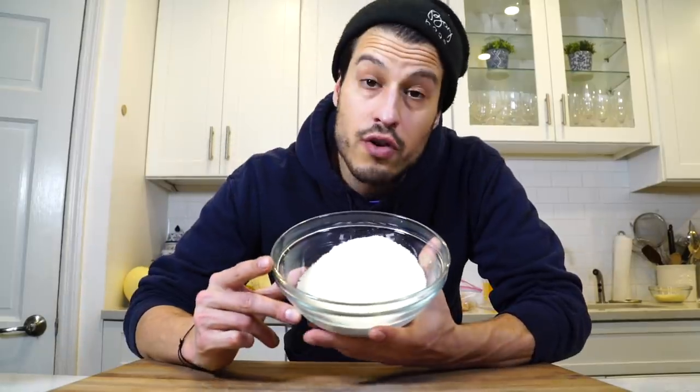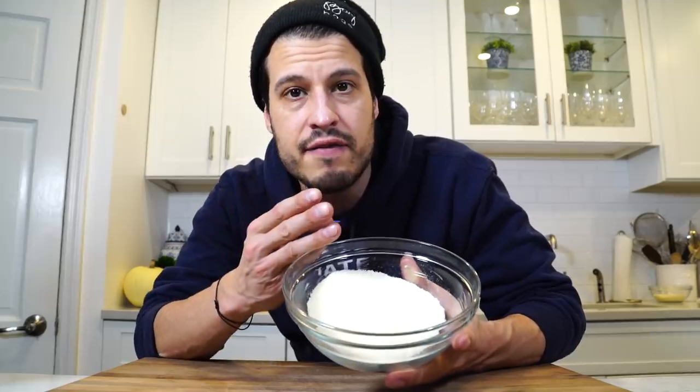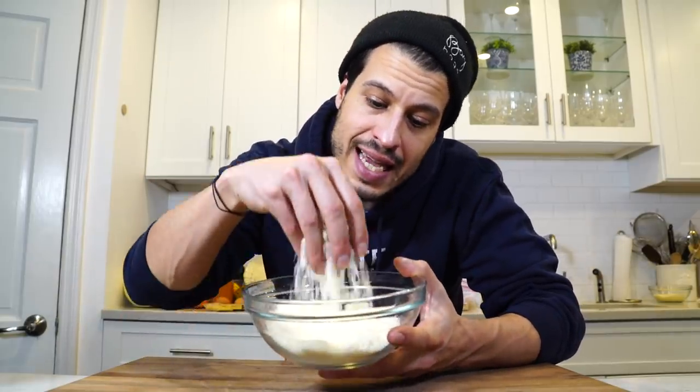I've got my pecorino cheese here. The difference is, last time we made carbonara we used pancetta — both pancetta and guanciale are very salty meats. So what we did with the cheese was cut it 50-50 with pecorino and parmesan, since parmesan makes it a little less salty. Today, since we're just using turkey and turkey fat, I think we can go full pecorino — it needs that salt a little bit.